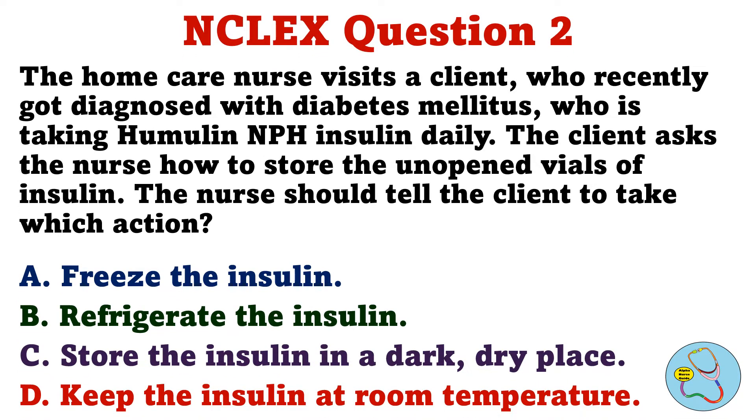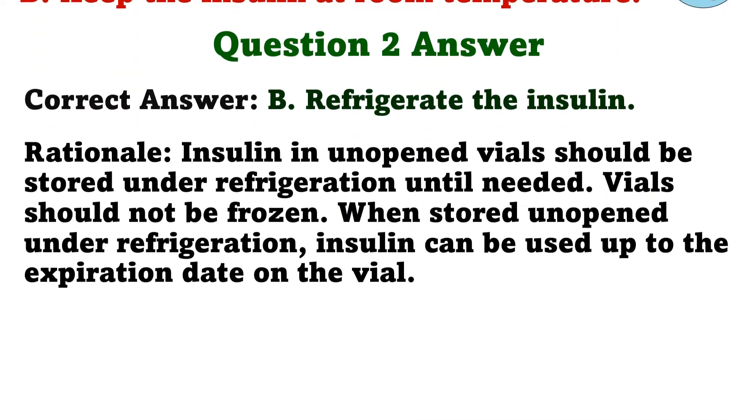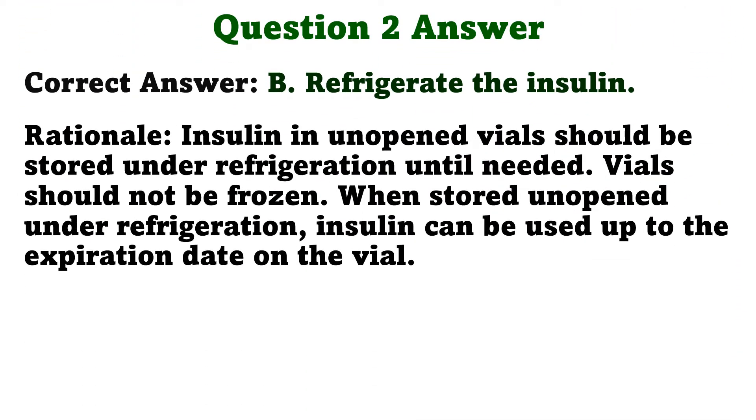Question 2. The home care nurse visits a client who recently got diagnosed with diabetes mellitus, who is taking Humulin NPH insulin daily. The client asks the nurse how to store the unopened vials of insulin. The nurse should tell the client to take which action. A. Freeze the insulin. B. Refrigerate the insulin. C. Store the insulin in a dark, dry place. D. Keep the insulin at room temperature. The correct answer is B: Refrigerate the insulin.